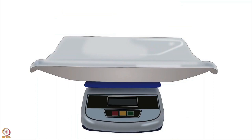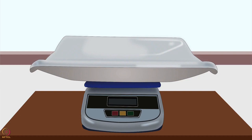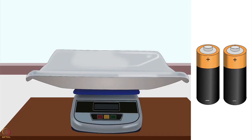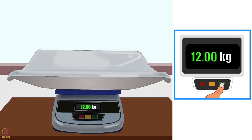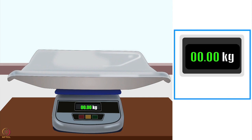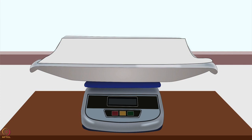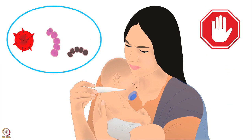Next, let us learn how to measure weight using a baby digital scale. Clean the tray and put the weighing scale on a flat stable surface like a table or platform. Connect the power plug, or if the scale runs on batteries, put the batteries in. Switch it on. The digital display will show a number — adjust it to zero using the knob. Some scales have automatic zero display. Place a clean dry towel or paper on the tray to reduce the chances of a drop in the baby's body temperature.